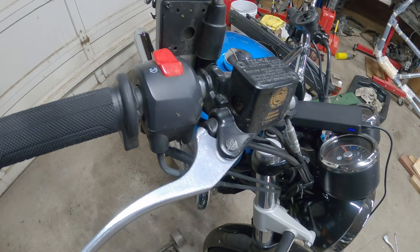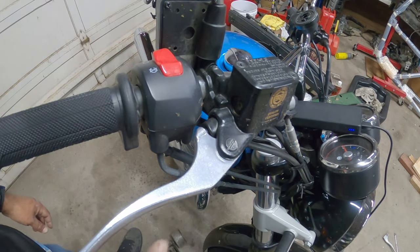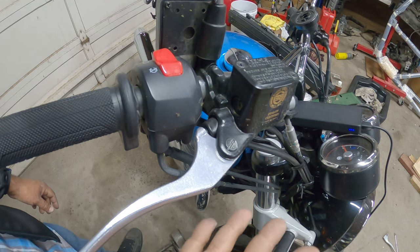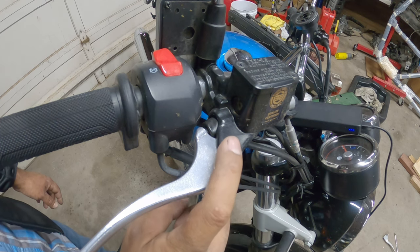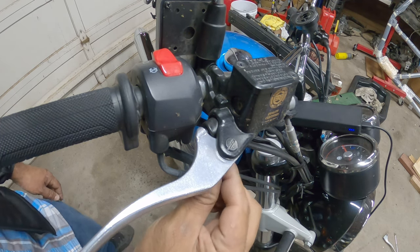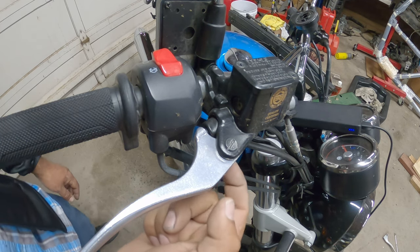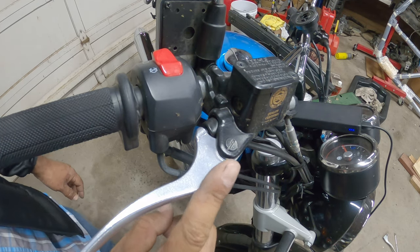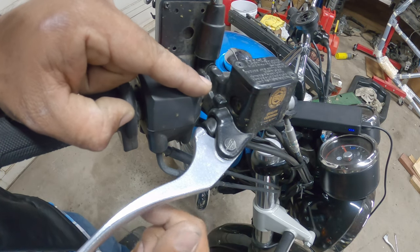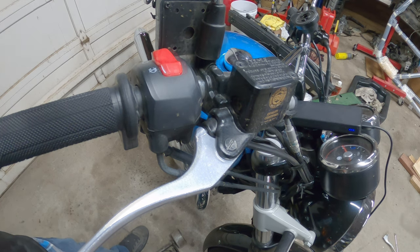Alright everyone, now we're on the brake side. On the brake side there's really not much adjusting. You just unbolt and bring them out and you're pretty much done. There's a flat head on top with a little notch and then there's a 10mm down below. Be careful when you unmount this — there's a little spring inside that likes to pop out, so be careful. I'll show you what I mean.